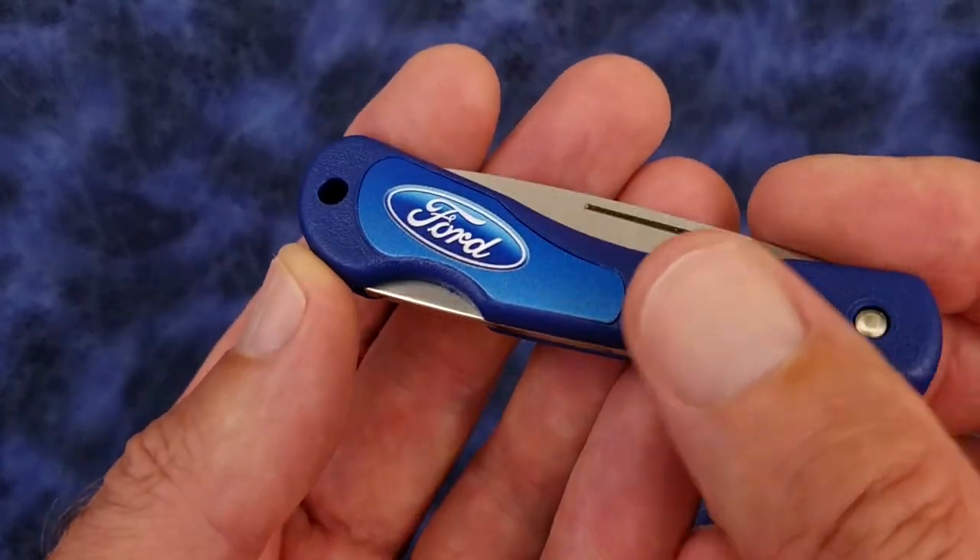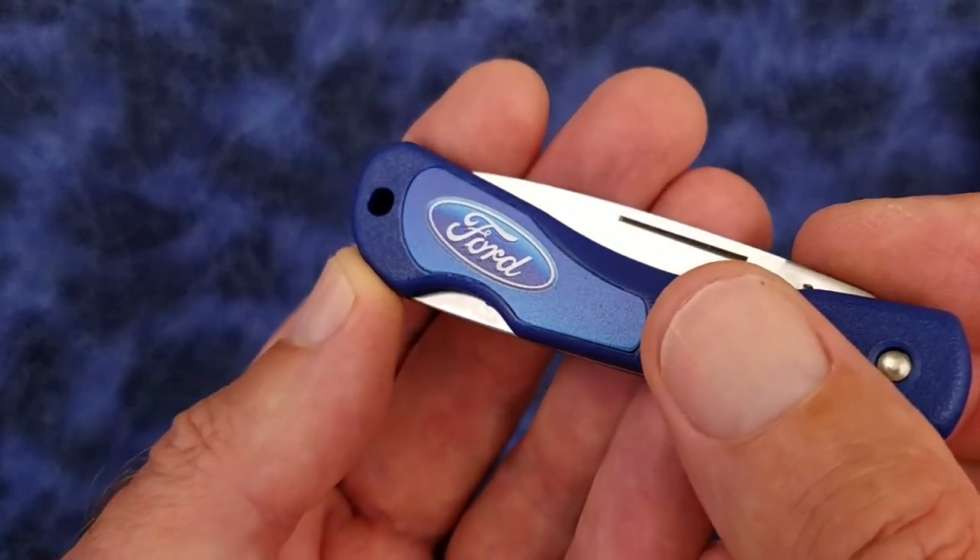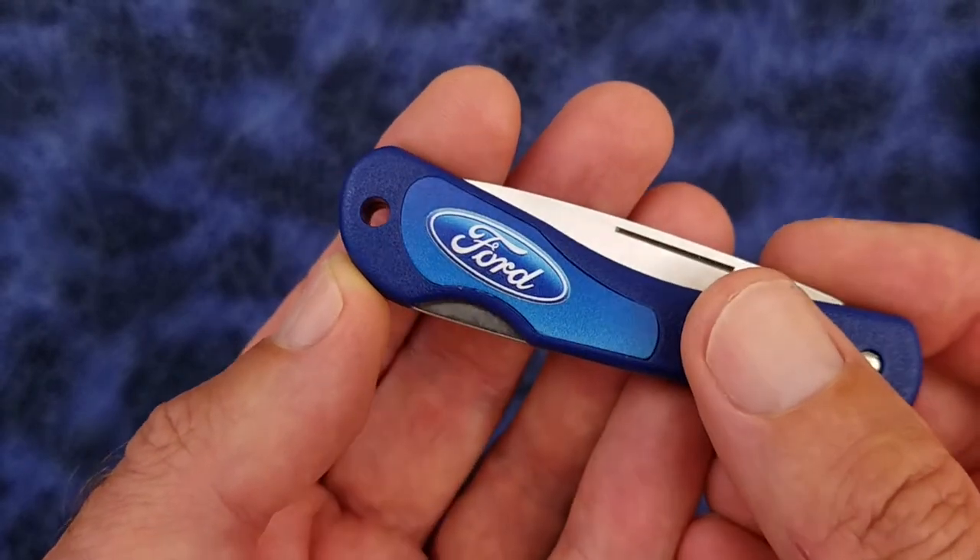By the way, this logo appears to just be a cheap sticker. At least that's my take on it.